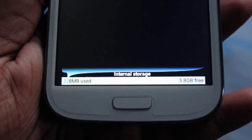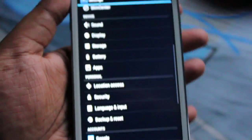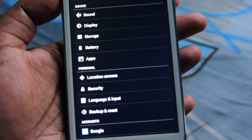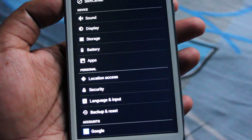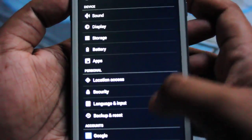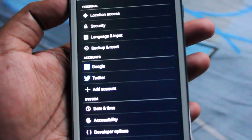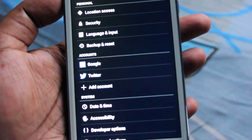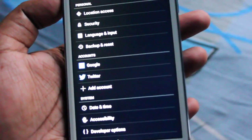Sound, display, storage, battery, and applications are also available in settings. Out of 3.8 GB only 288 MB is being used. One more thing — this ROM is very lightweight. By default Samsung TouchWiz is about 1.2 to 1.4 GB, but this ROM is only 86 MB. You can install an 86 MB firmware with the full Android operating system — it's outstanding.